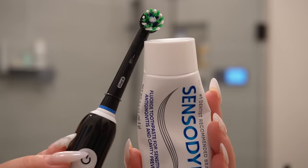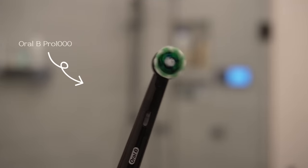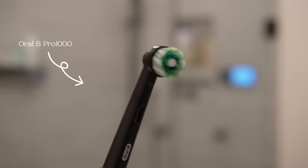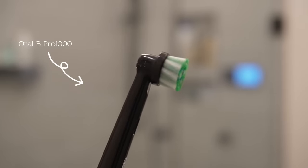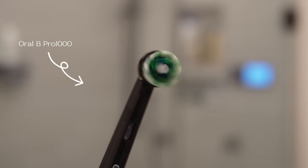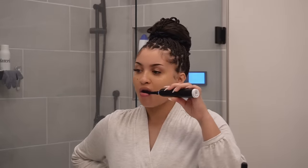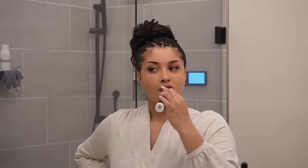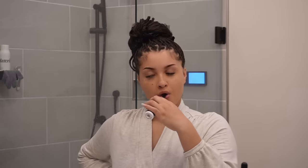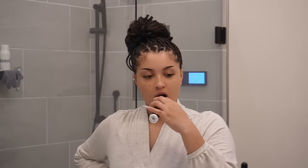To brush my teeth I'm using my Sensodyne and my Oral-B Pro 1000. This toothbrush feels like I'm at the dentist every morning — it really gets in there. If you're looking for a good toothbrush, I like this one. I think it's on sale at Target right now for only $39.99, and it usually retails for $50, so get you one — it's a great investment.